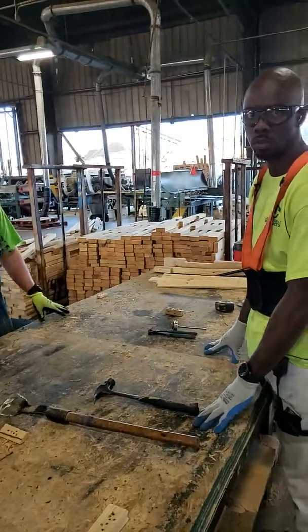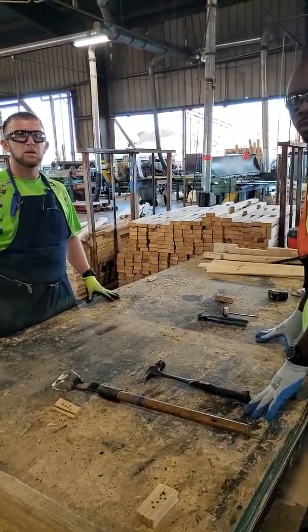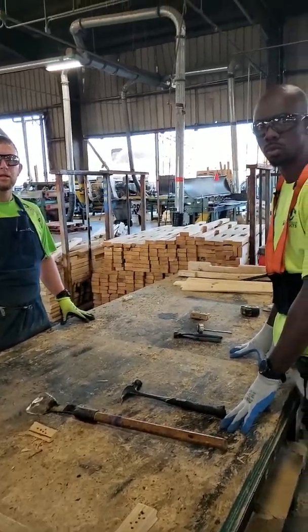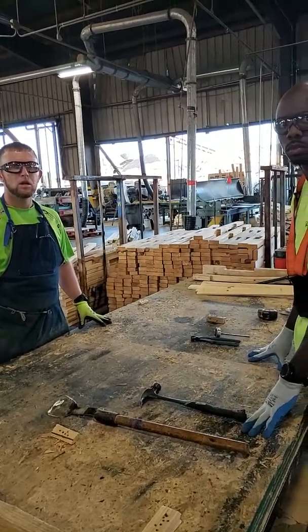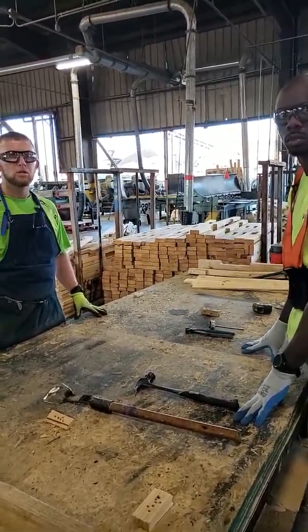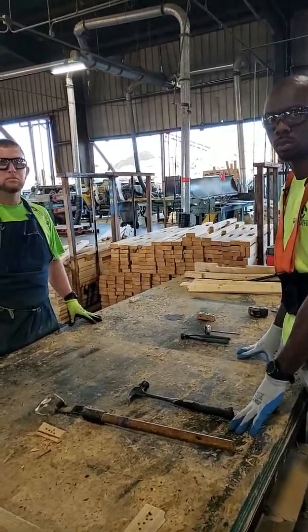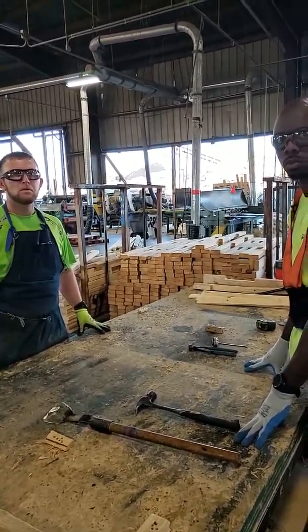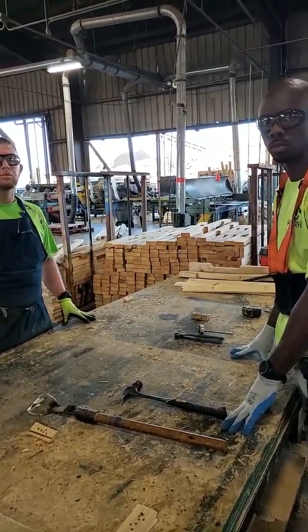First, show us the tools we're going to be using. Once we do that, we're going to go into building the bottom. Let's talk a little bit about nail gun usage. We'll flip the pallet over. Once you've built the bottom, we're going to build the top. Let's talk about board placements, hand placement, and at the very end when we go to move the pallet to the rollers — how do we do that safely?